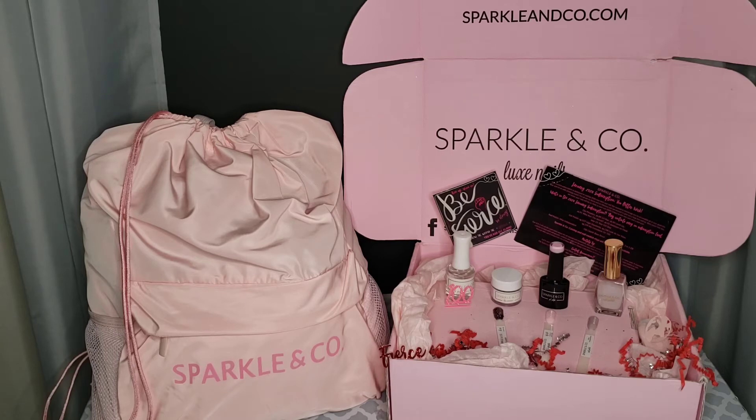In the Surprise Me subscription you will get one quarter-ounce mini dip powder jar, one 8ml gel polish, one luxe nail polish, three matching swatch sticks, and one fun nail related item. You will also get the bag, the sticker, the confetti, the info card, the personalized discount, and access to the Facebook community group. The specific dip powder and gel polish colors are determined by Sparkling Co, but all Surprise Me subscriptions get the same colors across the board.